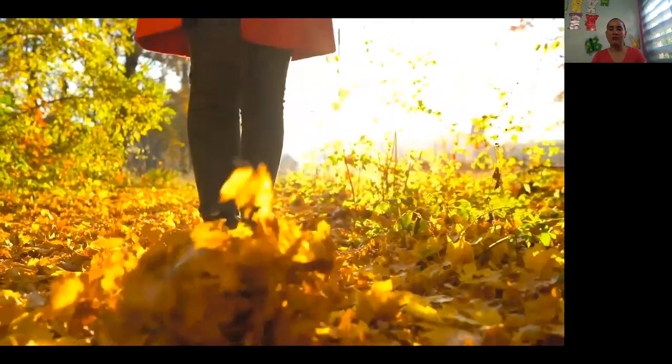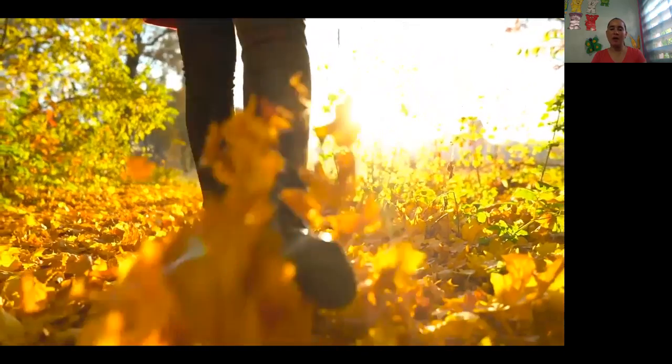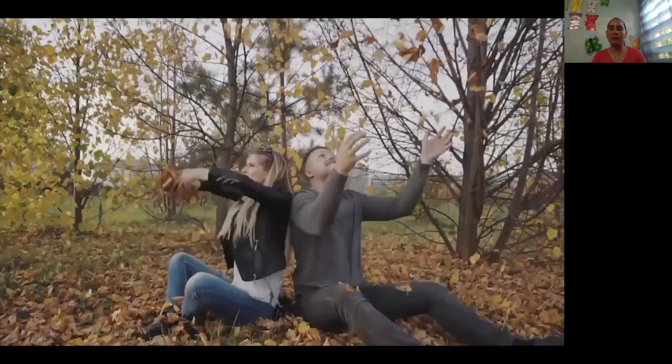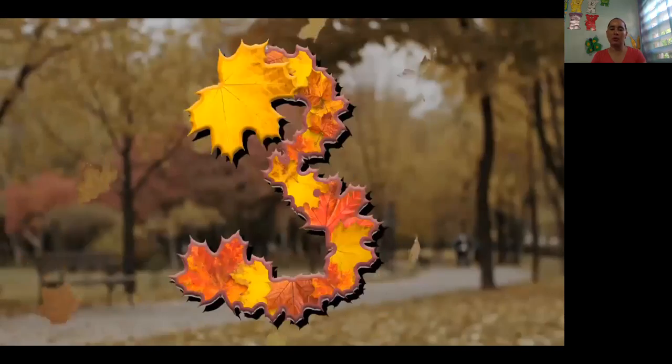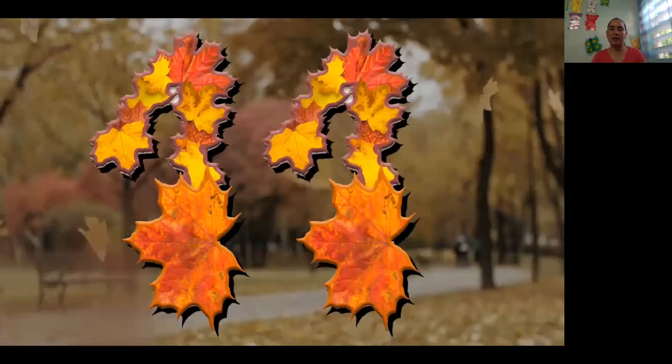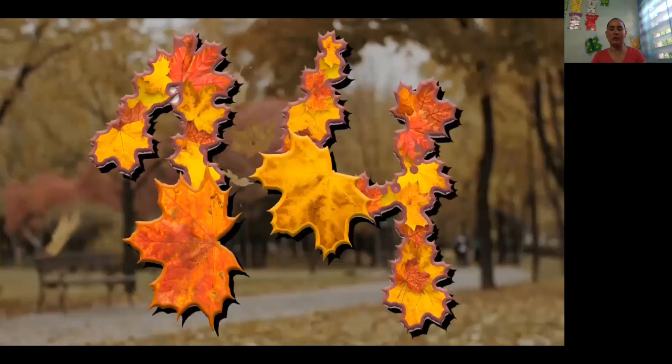All the leaves are falling down, falling down, falling down. All the leaves are falling down. Help me count them. 1, 2, 3, 4, 5, 6, 7, 8, 9, 10, 11, 12, 13, 14, 15.